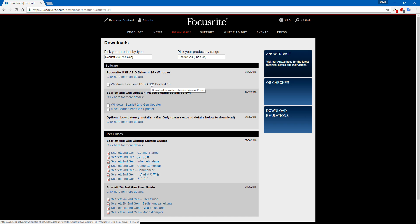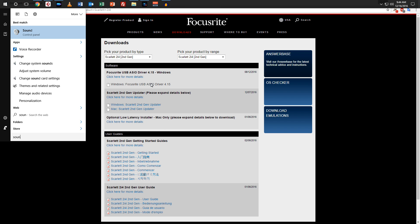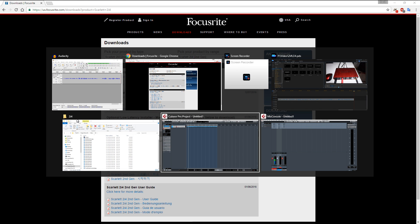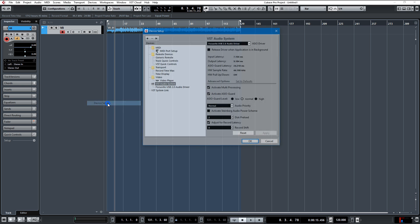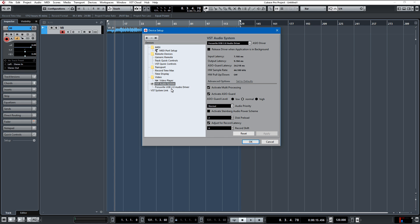You click the installer, it'll install. Then you'll get an opportunity once it's installed to set it up on your sound card, which we'll get to by going into the control panel. You can see I have it installed here — line out Scarlett 2i4 USB, default device. And then in Cubase, or in your DAW — depending on which DAW you use it'll be different — you go to Devices, Device Setup, VST Audio System, and you can choose which audio system you want to use. I always use the Focusrite 2i4 USB 2.0 audio driver.